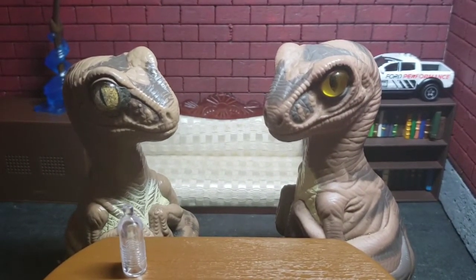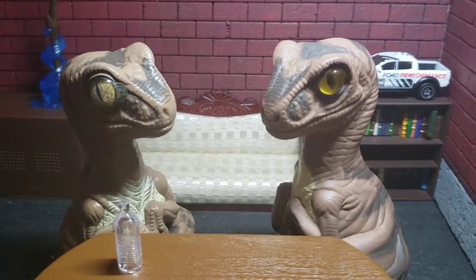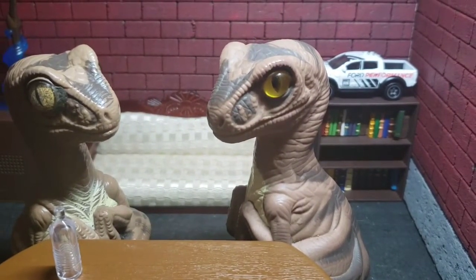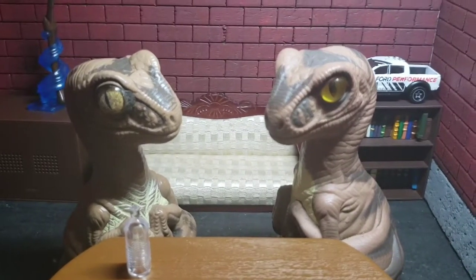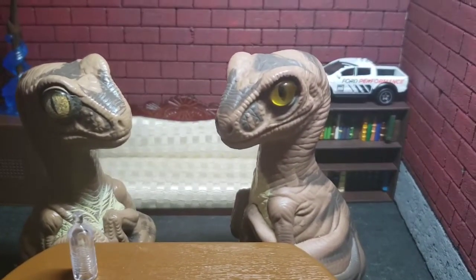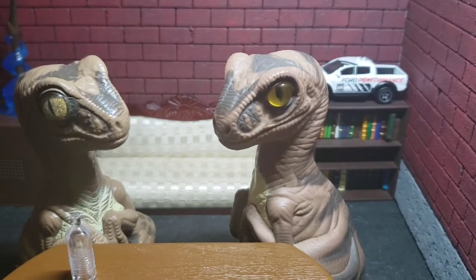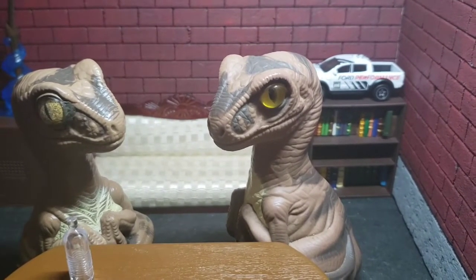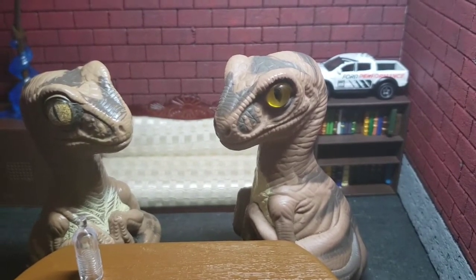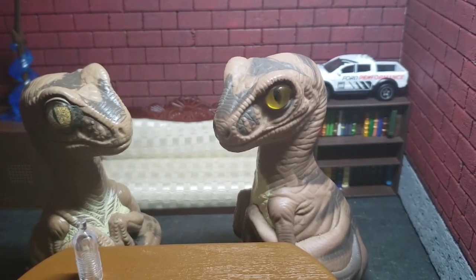Hello, memos! Bob the Raptor here, and today I am with Joe. Hey, how y'all doing? Hey, Bob. Yeah, Joe? I was thinking maybe, for today's video, we might try that new Chicken Taco Pizza from Domino's.